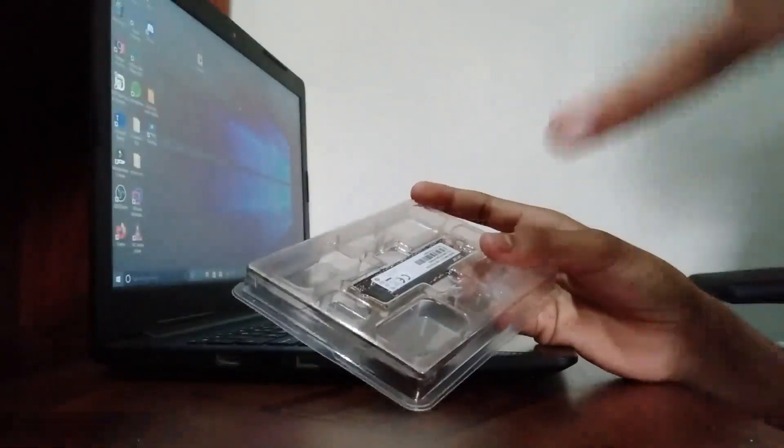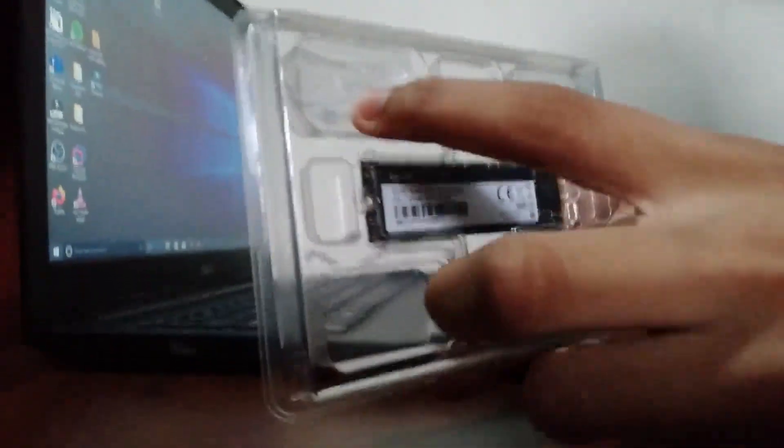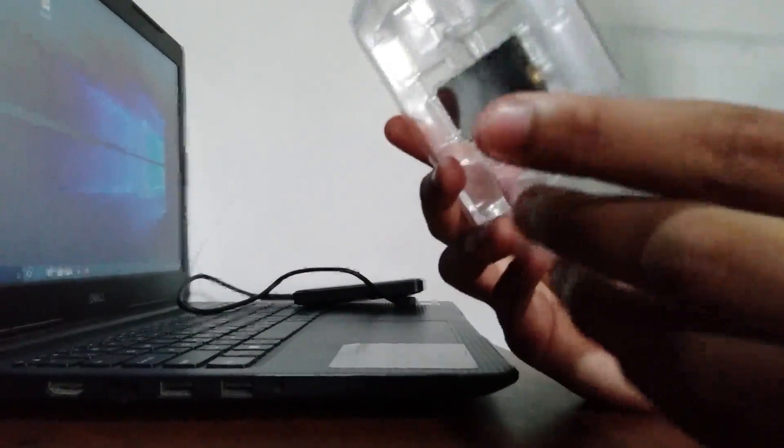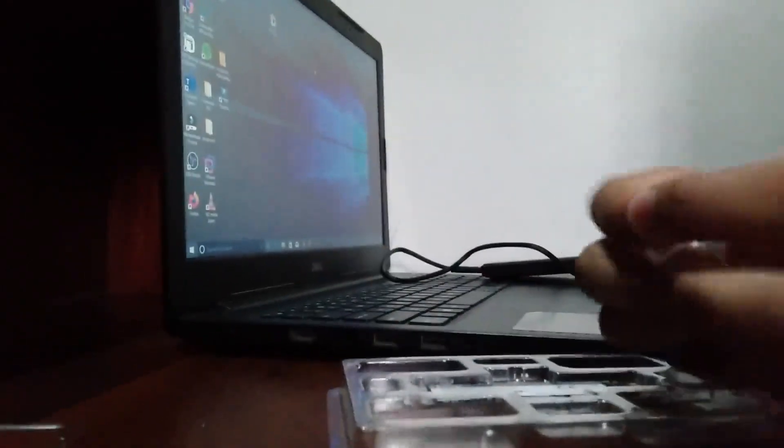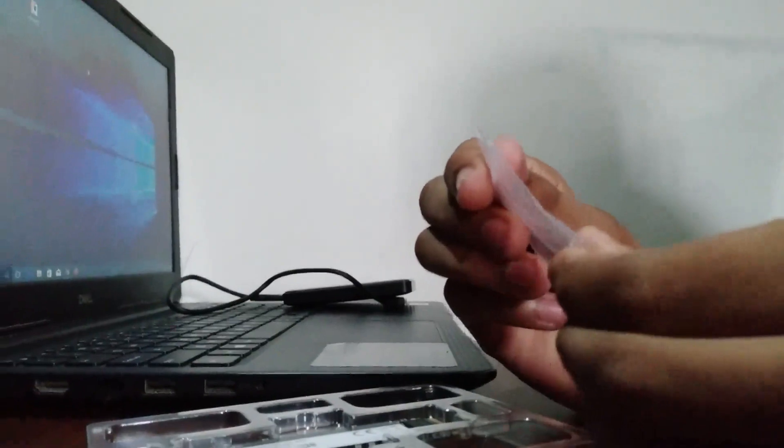When you open the box, you get a manual — we don't really care about that. This is the NVMe SSD itself. You also get a screw included, just in case your laptop doesn't already have one.